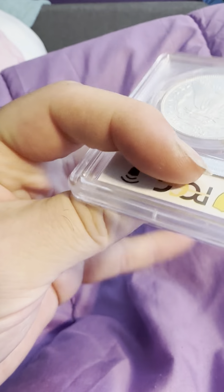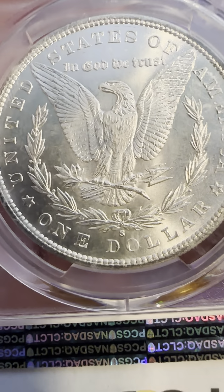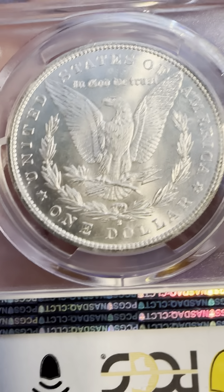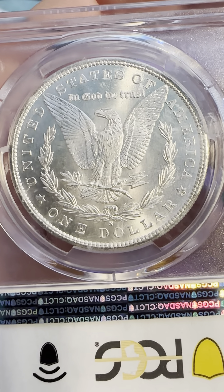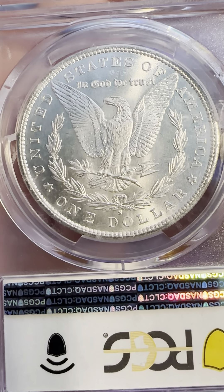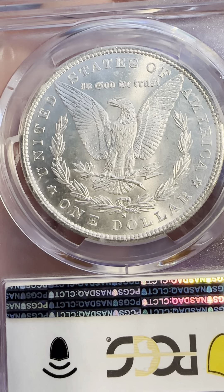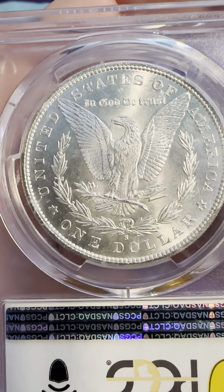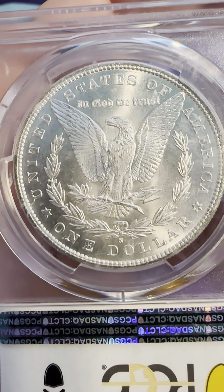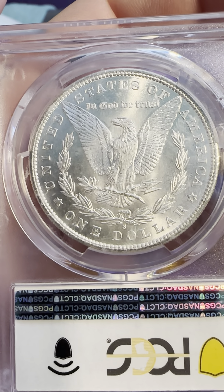And on the reverse, you have the S Mint Mark below the wreath, $1, reeded edge, United States of America and In God We Trust, as well as the bald eagle with the wings spread out, holding on to the five arrows. And that's a prominent show of power on display — that's where they have the eagle like they do.